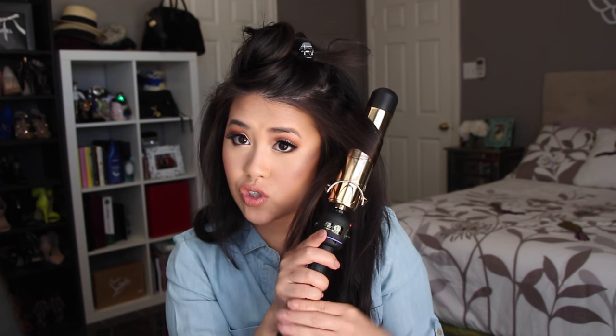The important part for this section is to make sure you're not leaving out any stray hairs that are straight. I find this section a little bit harder because you have the curls on the bottom, so you want to make sure you get all of the straight hair.